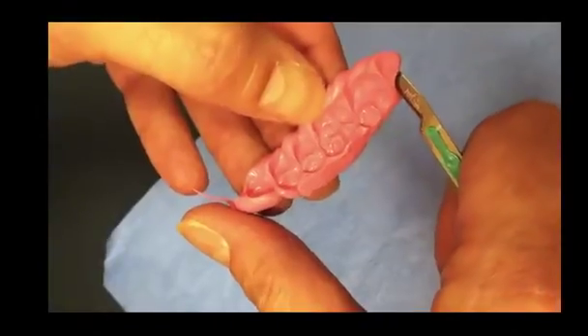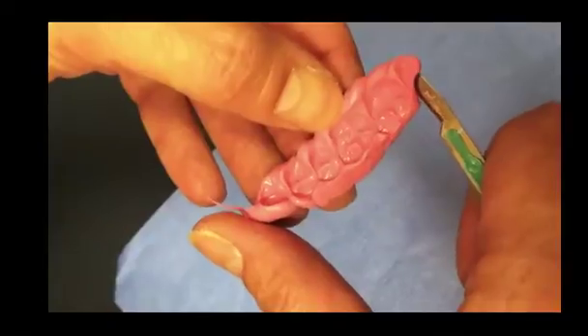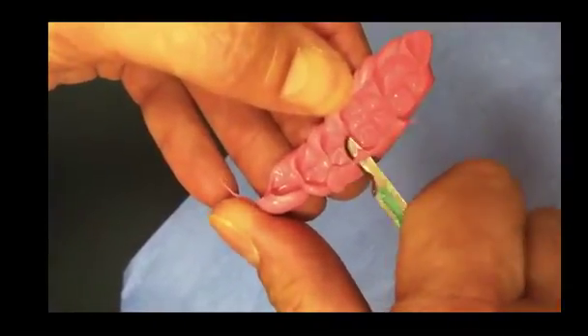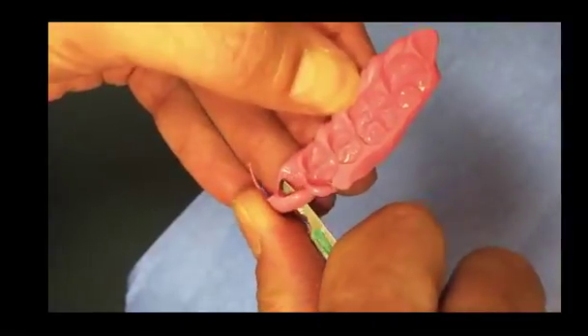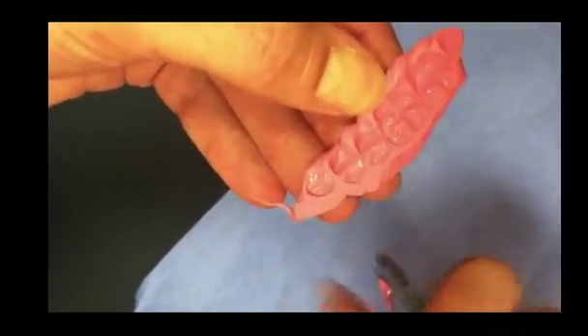In this blog, we're going to look at trimming silicone bite records, which I use routinely to mount both diagnostic casts and when I'm doing preparations. One of the ways I find most efficient to trim these is using a scalpel blade versus a handpiece with an e-cutter or a wheel on a lathe.